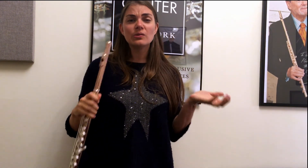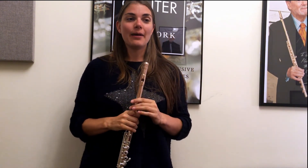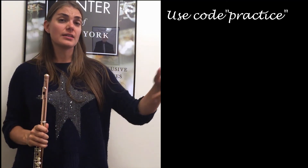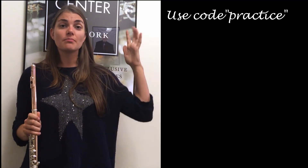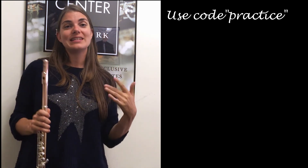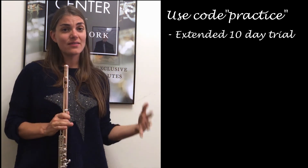Those were some interesting little tips about different head joints. Who knew there was so much choice? But it's good to inform yourself, to know what's out there, what's available, and then to try it all out. You can get a trial from the Flute Centre — they will send you different head joints to try out. If you use my code down below, you'll get a free 10-day trial instead of just the normal 7-day trial.